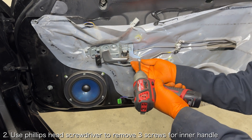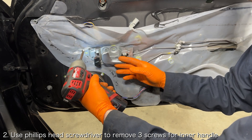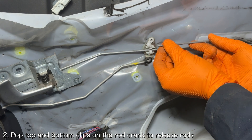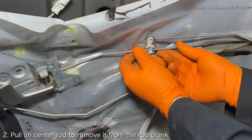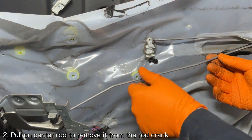Use a Phillips head screwdriver to remove the three screws securing the inner handle to the door. For the rod crank, pop the top clip to release the rear lock rod and pop the lower clip to release the front lock rod. Simply pull on the inner handle rod to pop it out of the center of the rod crank.